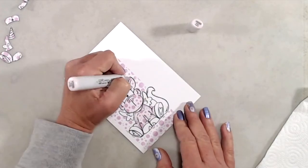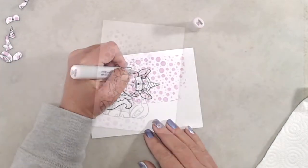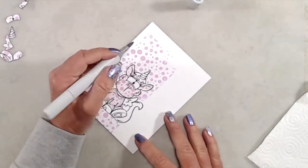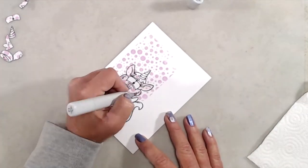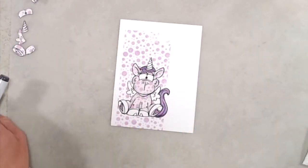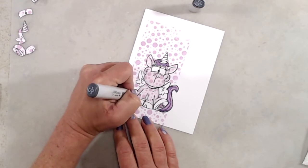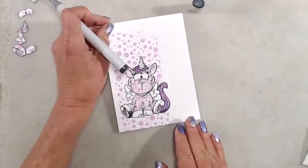Then I added a little bit more shading on his face again with the C1 marker and blended that out one more time with the V quadruple zero marker. For his bangs and his tail I just used a couple of different purple markers — I'll make sure to have all of the colors and products listed in the description box below for you.